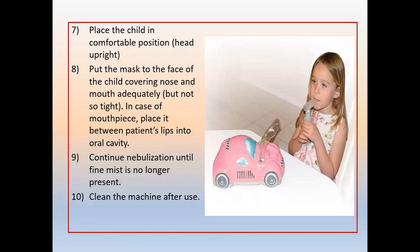Many people ask why we use normal saline instead of distilled water for nebulization. When normal saline is nebulized, the saline enters the sputum, draws in fluid, and the sputum becomes more viscous and can be expectorated more effectively. Distilled water does not achieve the same effect.